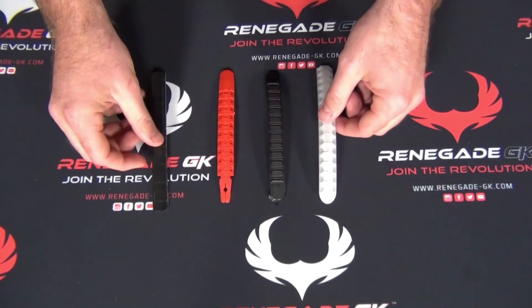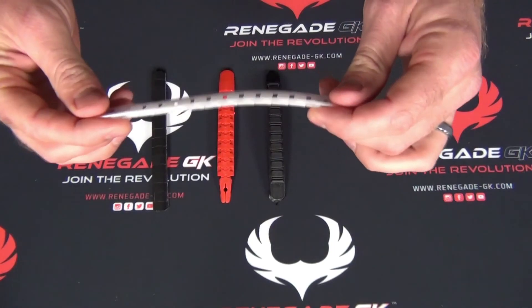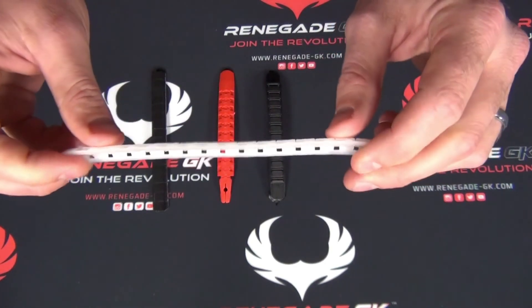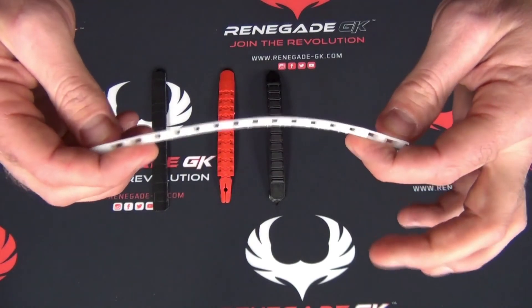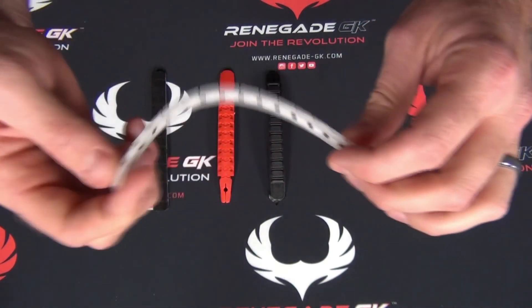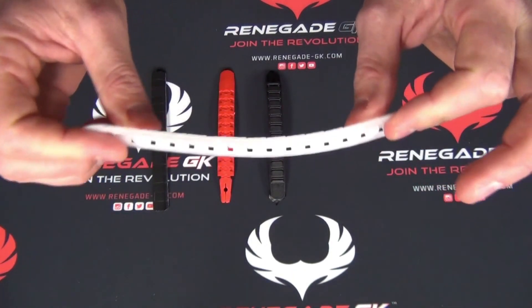We're actually going to do a strength test to show you visually the differences between them. First and foremost, we have that single molded plastic. These finger saves down here are from brands that everyone would know — we won't necessarily tell you where they're from — but these are commonly used in gloves that people are currently wearing. This single molded plastic is pretty decent. It's not horrible with the negative tension, and it's all right in the positive direction with a little bit of limit as you positively stretch that finger forward.